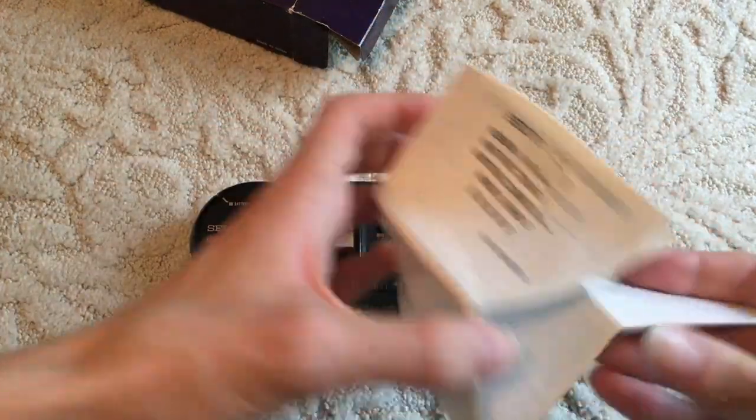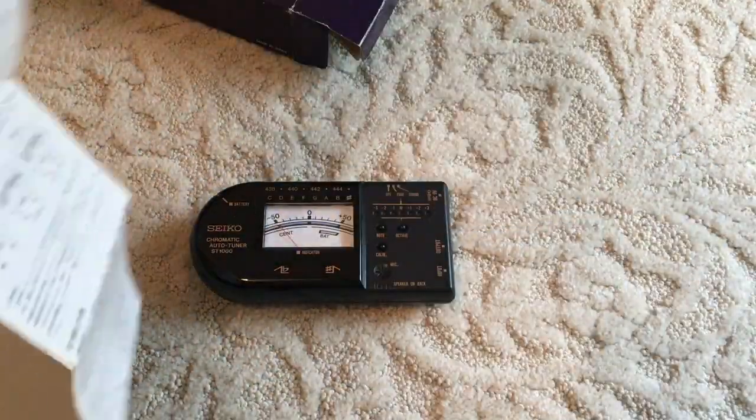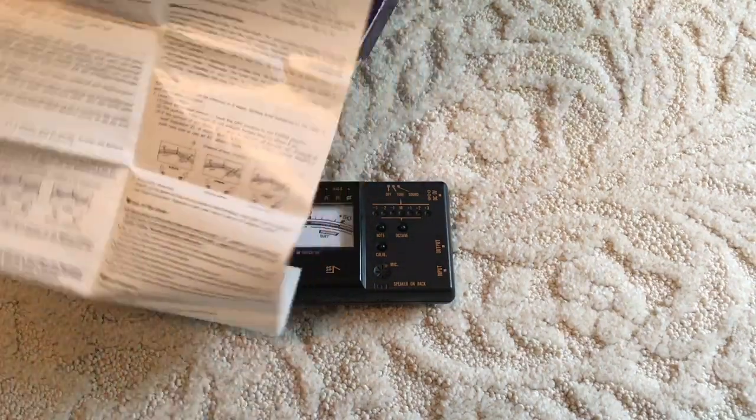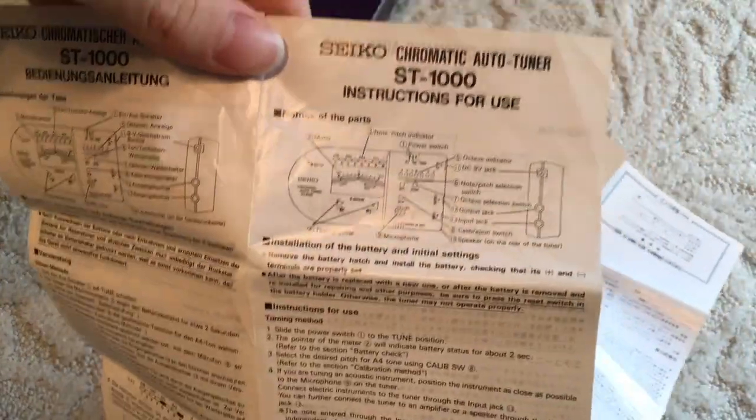And there is a manual in here. So here is the manual — unfortunately it's one of those annoying folding ones. But I'll see if I can show you the English section on here. You can pause to read each part. The English section is just on the right side here.